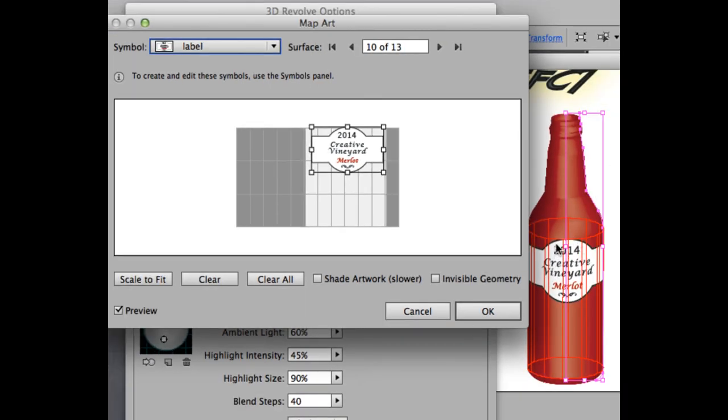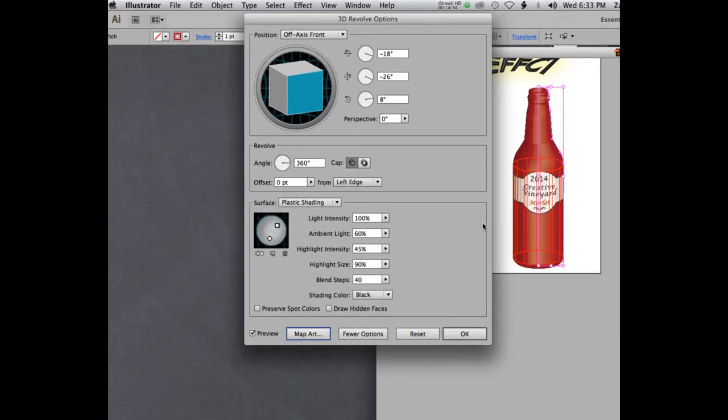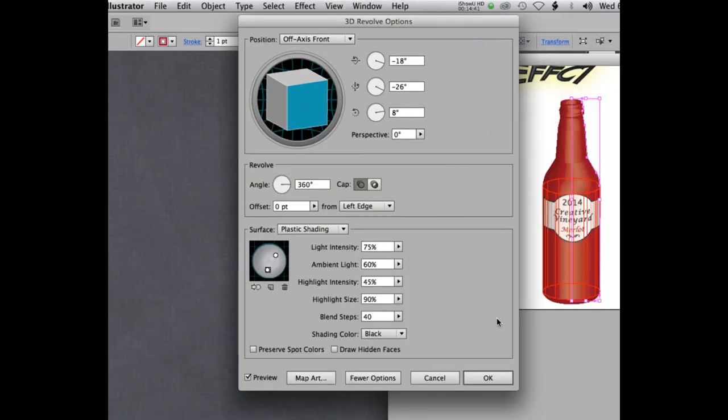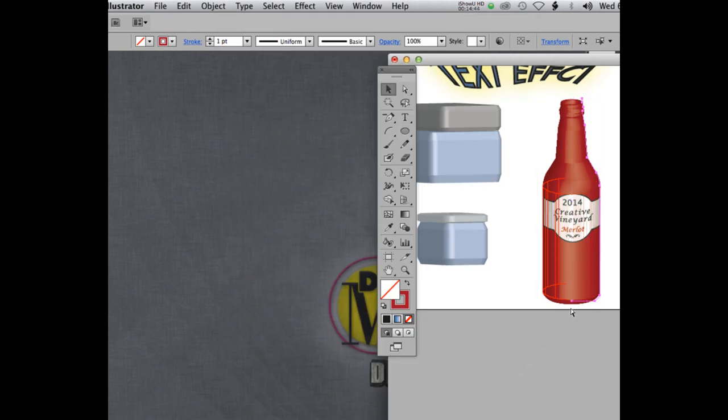Before you click OK, notice that the label might appear a different shade — the lighting isn't being applied to it. You need to check 'Shade Artwork' so the shading applied to the bottle also applies to your label. If you don't check that, it will look flat and plastic. Make sure to check Shade Artwork for the label. Click OK, save your file, submit it to the dropbox, and you're free to enjoy the rest of your evening — have fun!